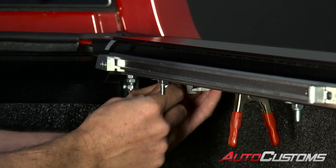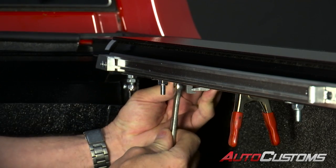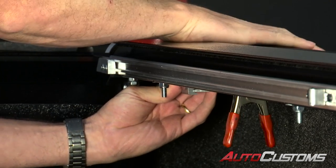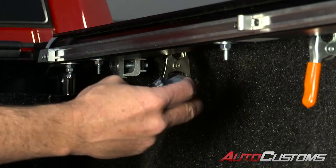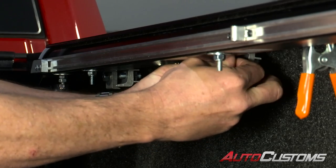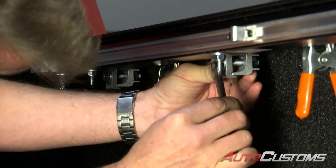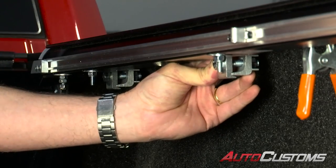Once it's close, take an open-ended 9/16 wrench and get the clamp to where it's just starting to bite down and put some pressure on the rail system. At this point, set the seal on the rail to the bed cap by popping it down from the top. Still holding the clamp, go ahead and finish tightening it. For the center clamp, install it the exact same way — slide it up into place, make sure it mates into the grooves, tighten by hand first, snug it down with your 9/16ths until it's just starting to grab, pop it from the top, then finish tightening.